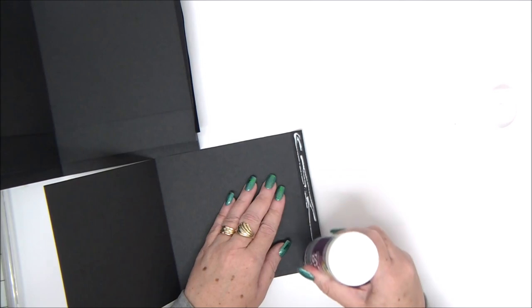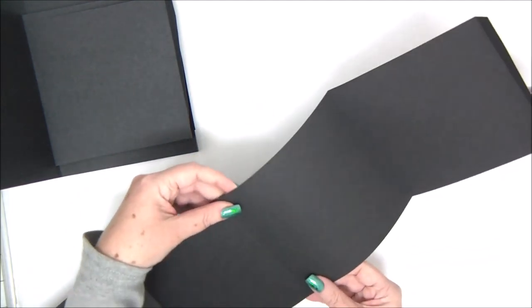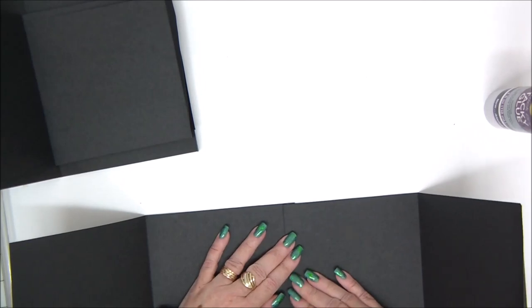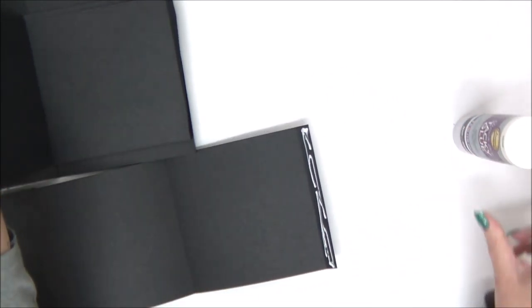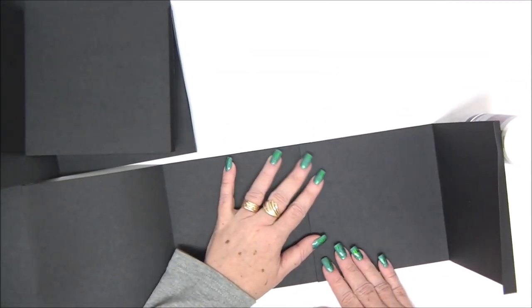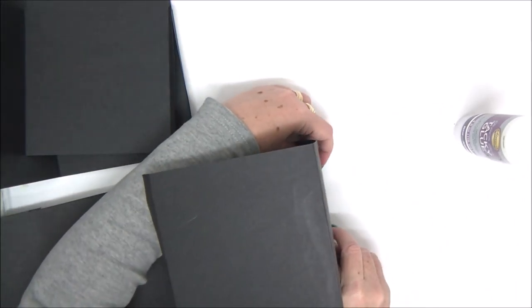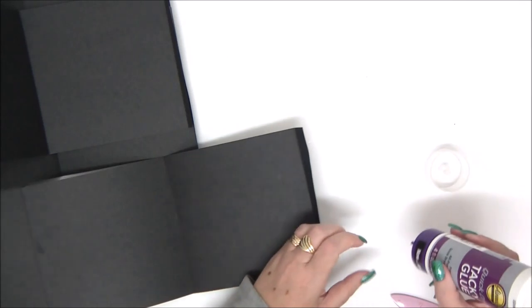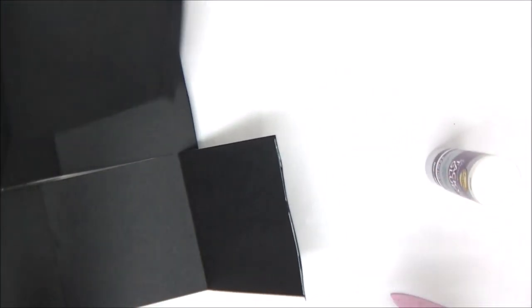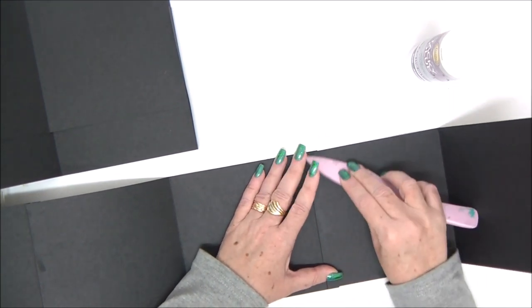I'm going to apply glue to the inside of the small tab on the edge of each piece and attach it to the next piece on the side that has no little tab. Make sure that when you attach the two pieces you can still fold them — don't put the paper on the fold line, but up to the fold line. I do the same thing with each next piece: apply glue on the little tab and attach to the next piece. I like to use liquid glue because it allows me to wiggle the paper into place and align it properly.